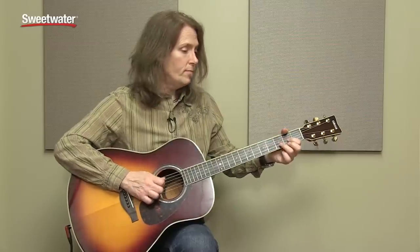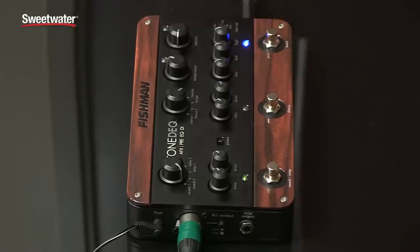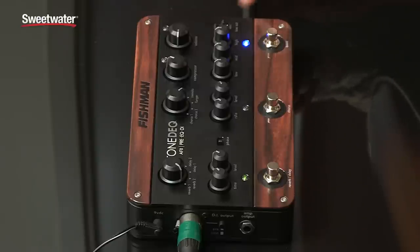And finally the boost function. I've got it preset to actually a pretty low volume. In fact there's quite a bit of boost capability on here, and you set it via the trim pot on the side.